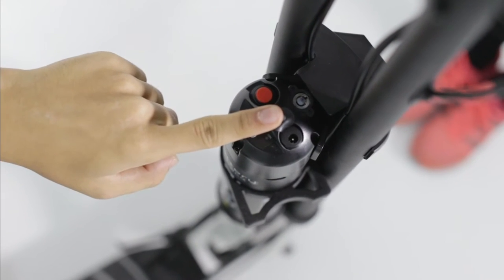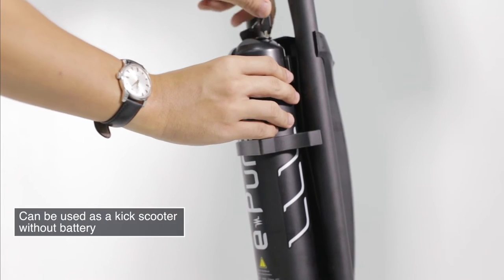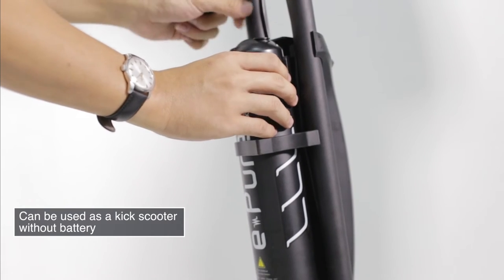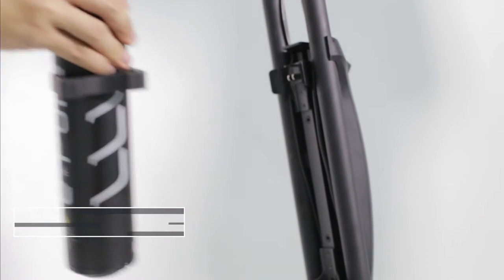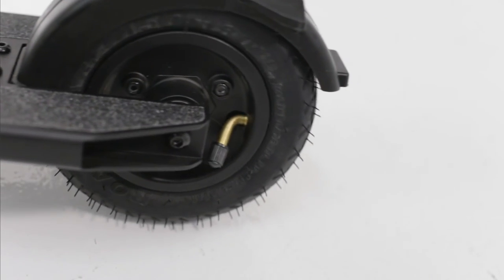The charging port is also located on the battery. Your Cleaver should also come with a set of keys, which allows you to remove the battery. Lastly, at the front of the deck you have a kickstand.